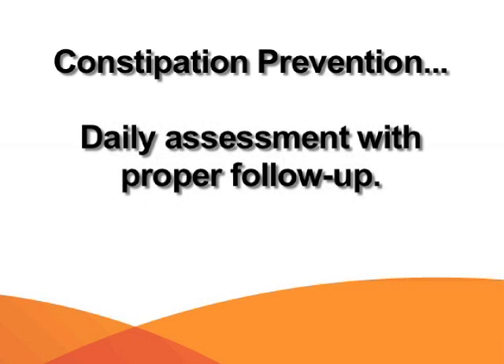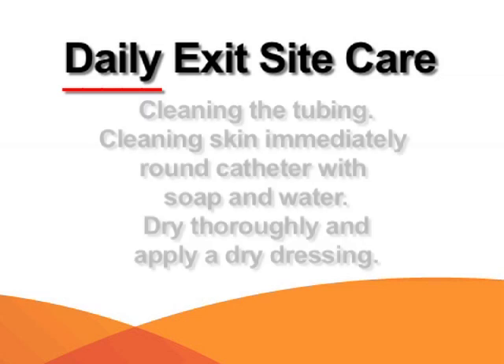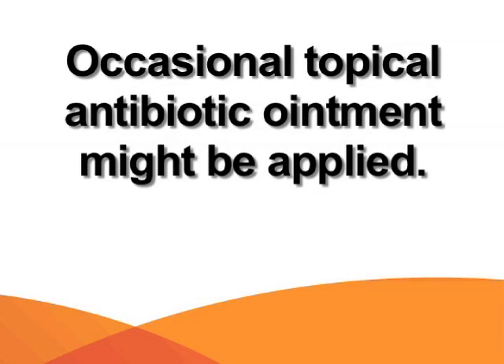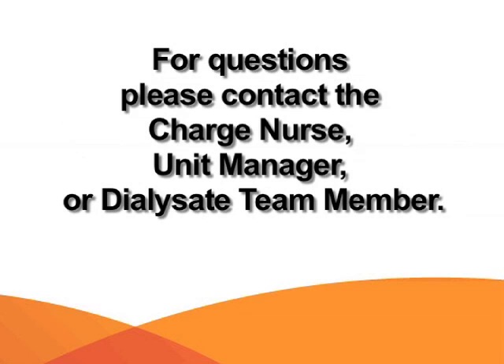Also prevent constipation by daily assessment with proper follow-up. Exit site care is completed daily, which consists of cleaning the tubing and the skin immediately around the catheter with soap and water, drying thoroughly, and applying a dry dressing. On occasion, a topical antibiotic ointment may be applied to the exit site. If you have any questions, please contact the dialysate team. The operator has the phone number.